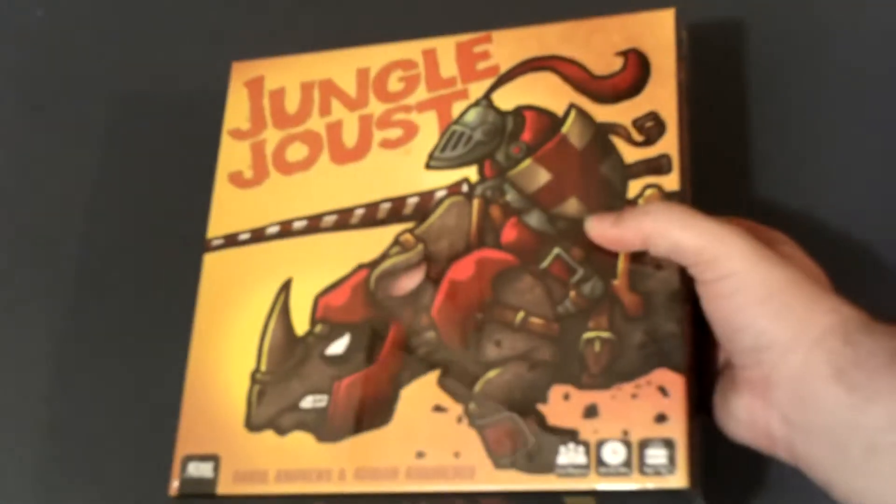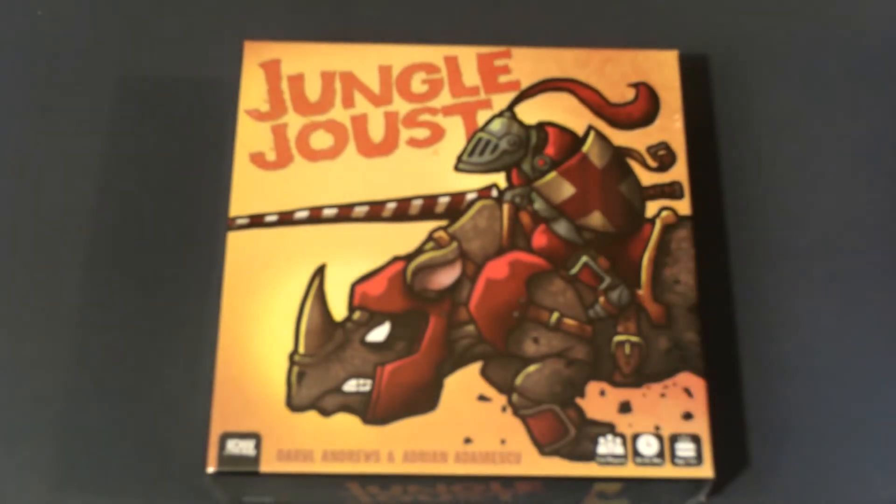What's happening tabletop gamers, my name is Ludomay and welcome back to Ludomay Unboxes. Today we're going to be taking a look at Jungle Joust by Adrian Animescu and Daryl Andrews, published by IDW Games.